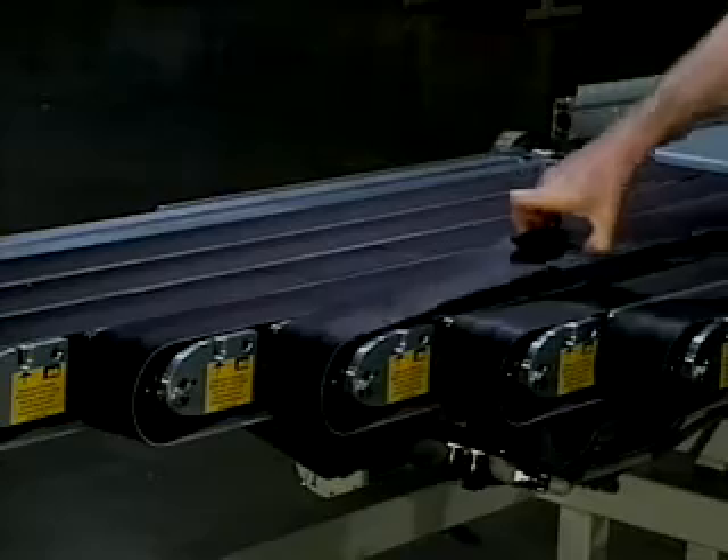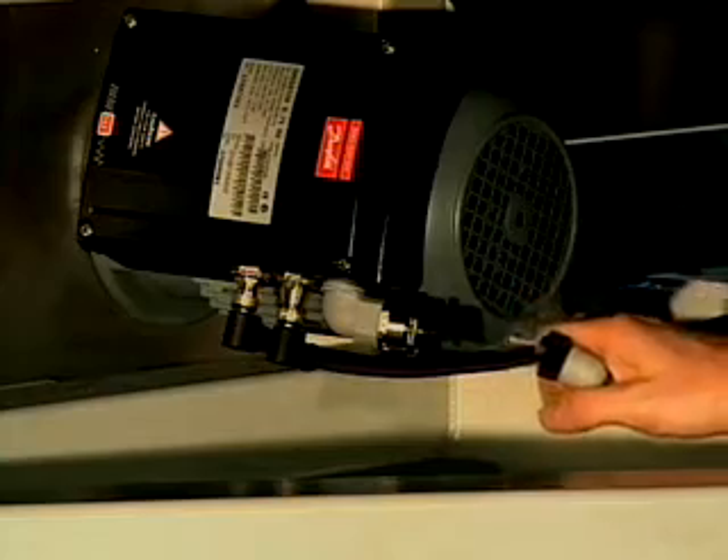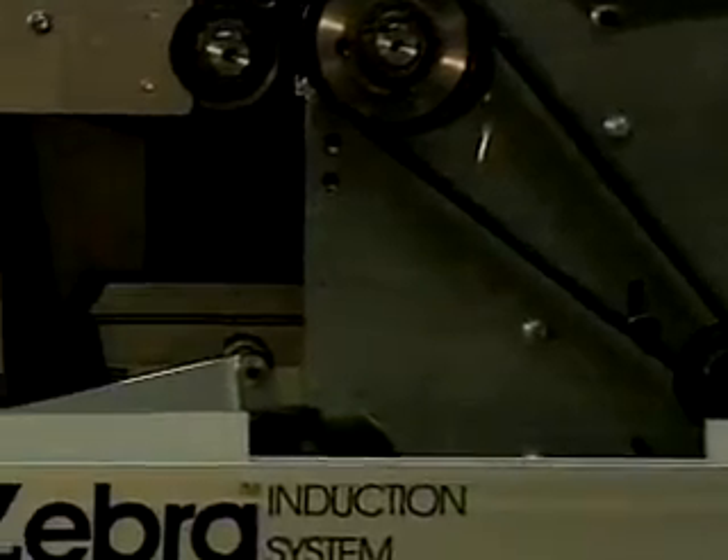Auto-tensioning of belts prevents belt stretch and damage. The Zebra is constructed with all quick disconnect fittings. Another aspect of the Zebra that saves time and money are the pre-programmed functional parameters on motors for easy and faster replacement.